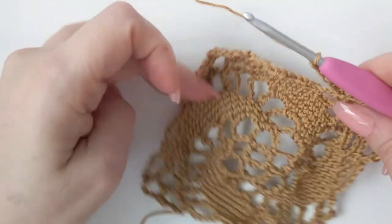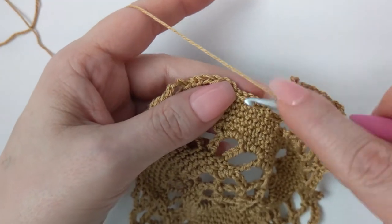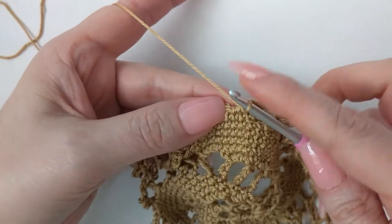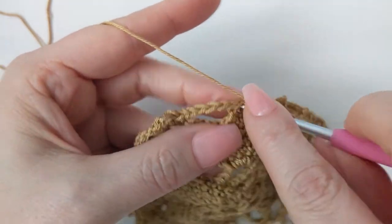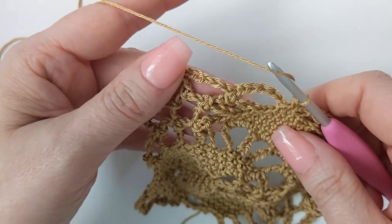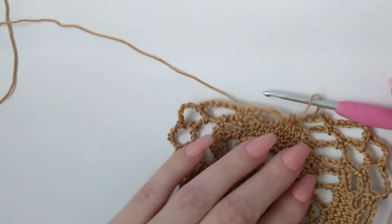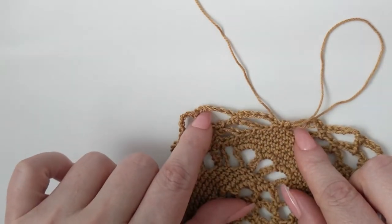Here we are at the end of round ten — only one round left! After your chain six, slip stitch into your very first single crochet, then slip stitch into the next single crochet over, chain one, make a single crochet, and leave your last one unworked. Now this last round is a little less complicated but a lot more time consuming — from here you're going to start working half double crochets.